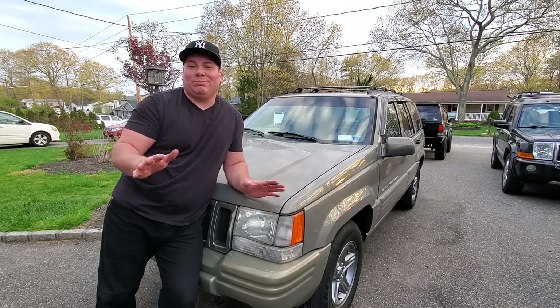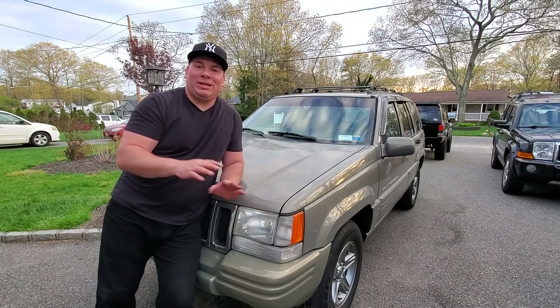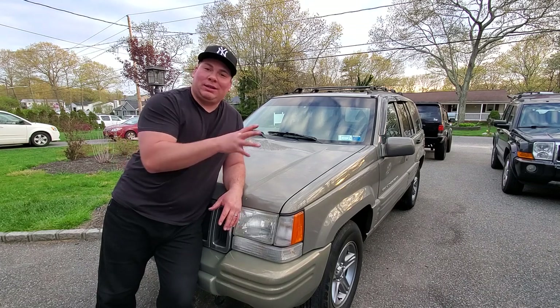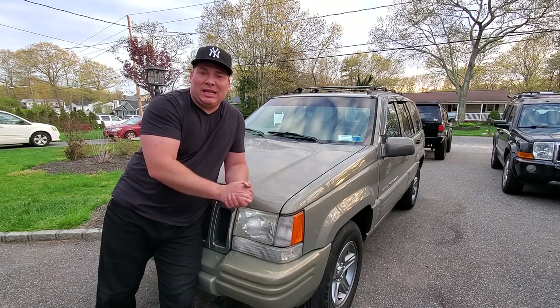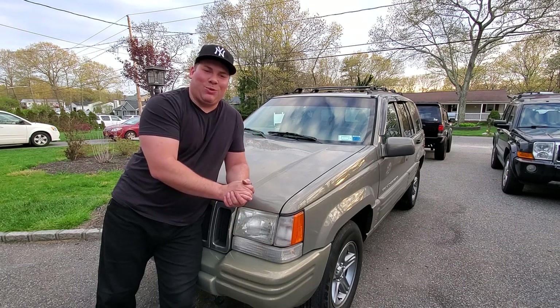Optima, I'm calling you out — you need to make a better product. I put my trust in you guys. I got a yellow top in my XJ, a red top in my ZJ, and another yellow top in my Mustang, and I can't be swapping out batteries after only a year and a half of use. I'm not calling them out again — I'm just done with them. We're gonna boycott them, let the world know how bad they are so nobody gets screwed over by garbage Optima products again.